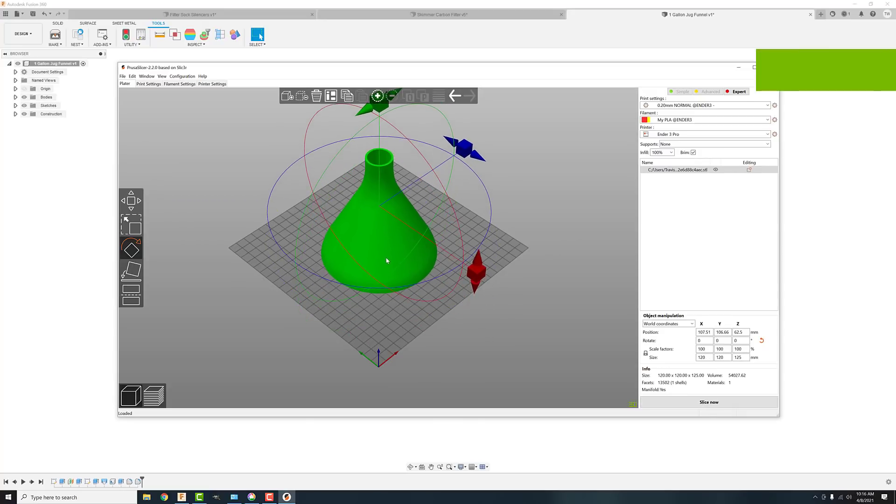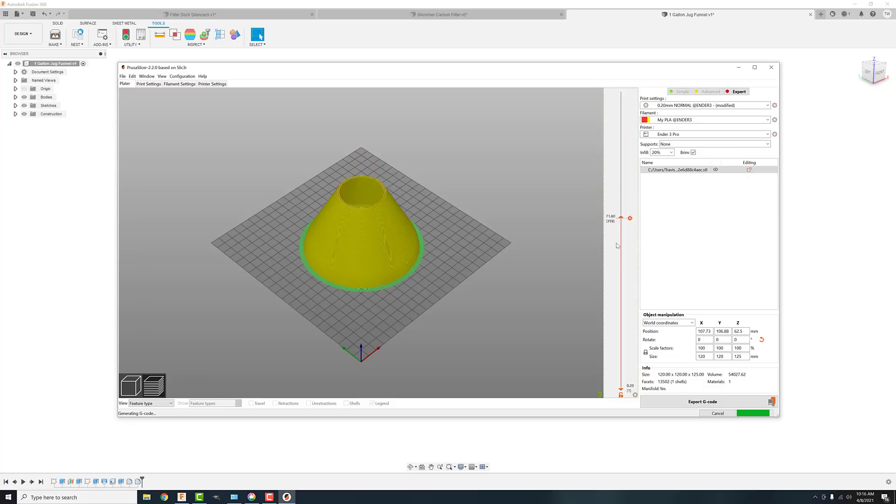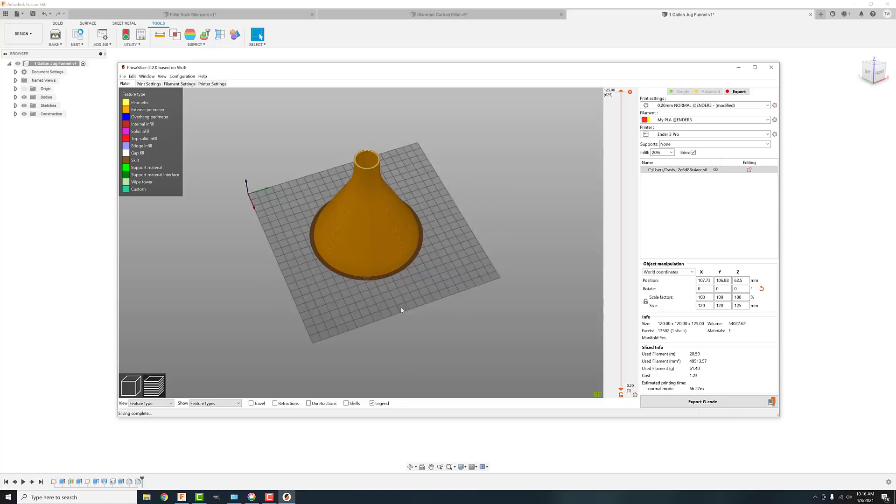All right. Bam — 100% fill. No. Brim, yes. PLA, yes. Oh, look how funnel-y that is. So yeah, there's our funnel.